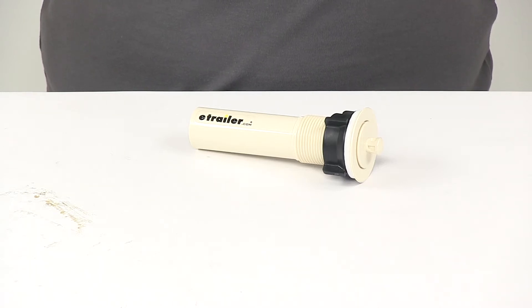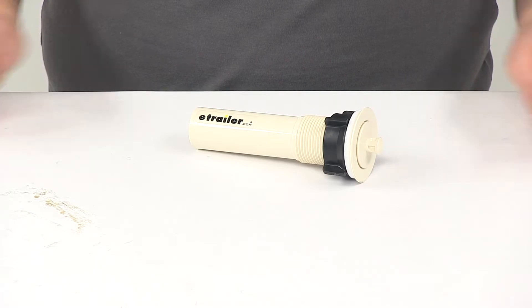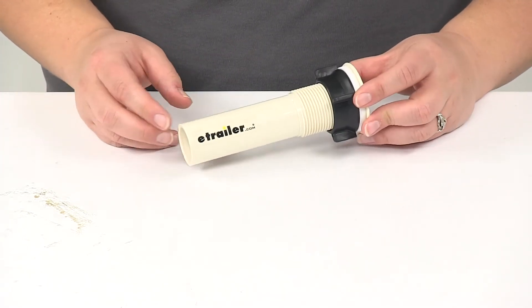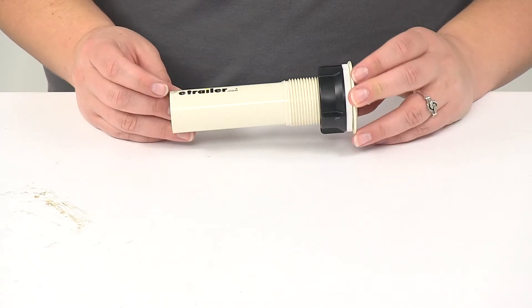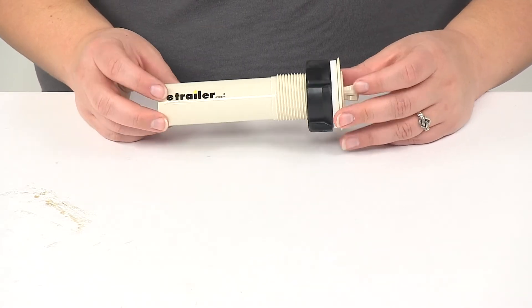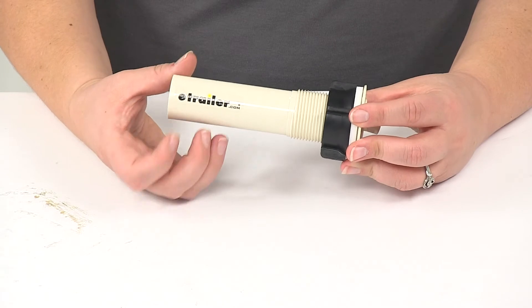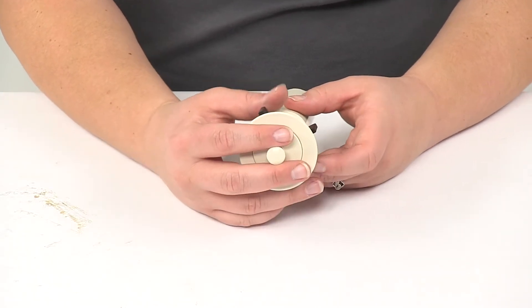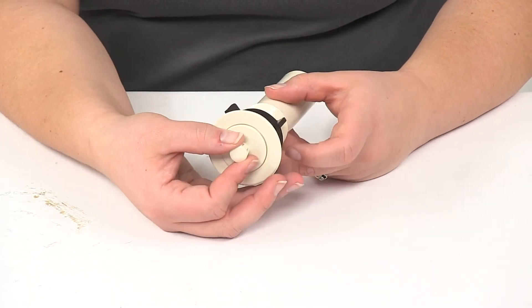Today we're going to take a look at the LaSalle Bristol lavatory tailpiece, or bathroom tailpiece. This measures one and one quarter by five inches and comes in the color parchment. It's made of a durable plastic and is designed to replace or upgrade your existing RV lavatory or bathroom sink.